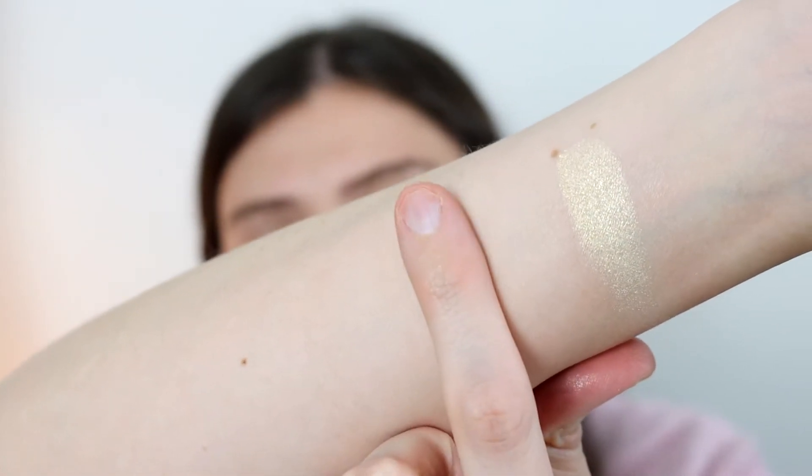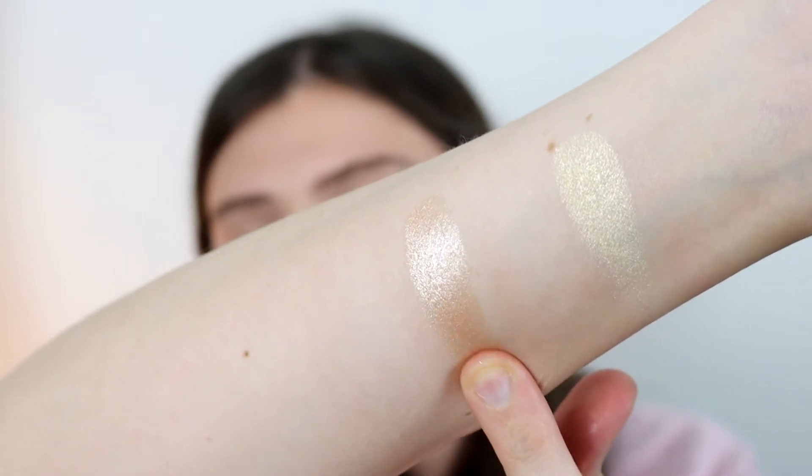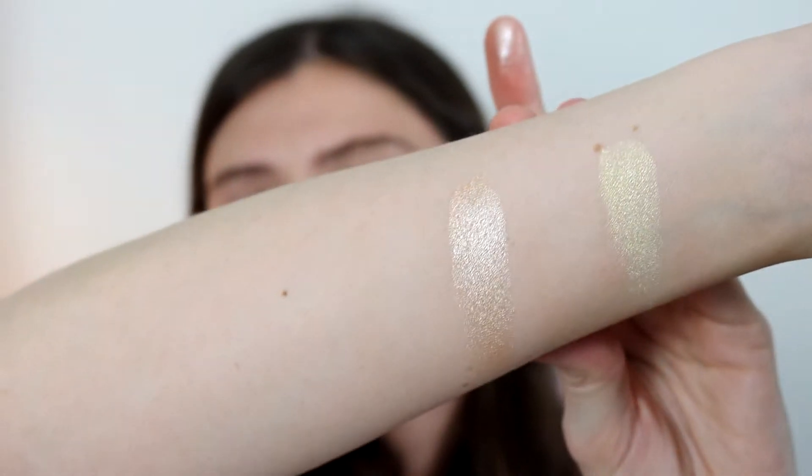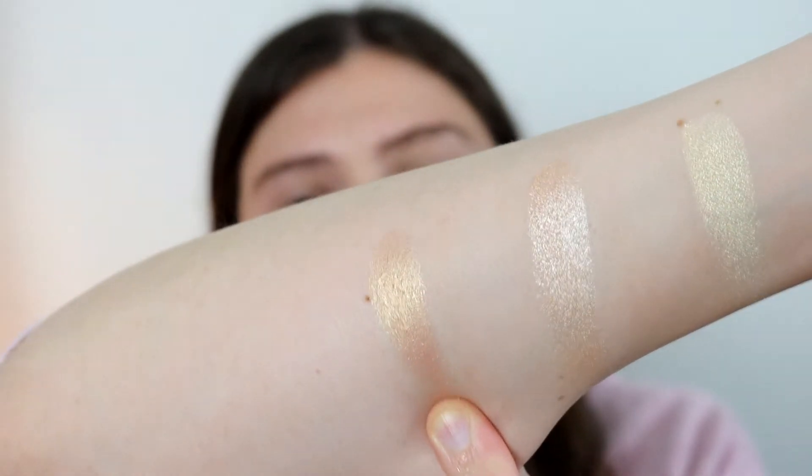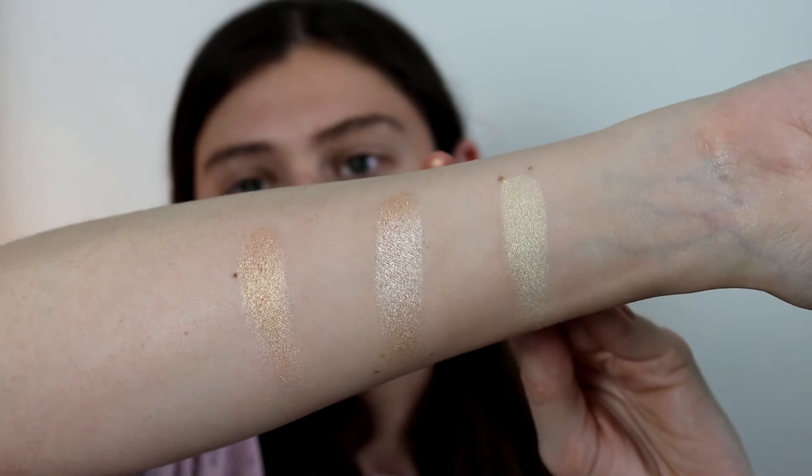The next one I'm going to swatch is Iced. I'm going to give some space because I'll be doing some comparison swatches. That's Iced — again, really beautiful. And then the final one I'm going to swatch is Mesmerized, the deepest out of the three. This one is the peachy gold highlight. I actually think these are so smooth in the pan — it's kind of ridiculous.